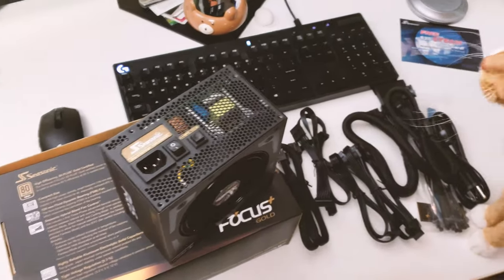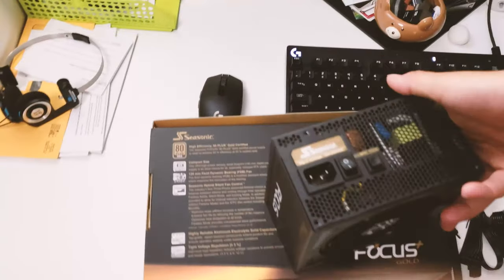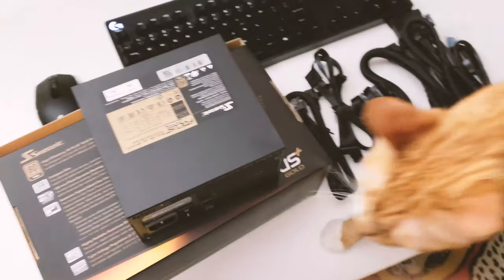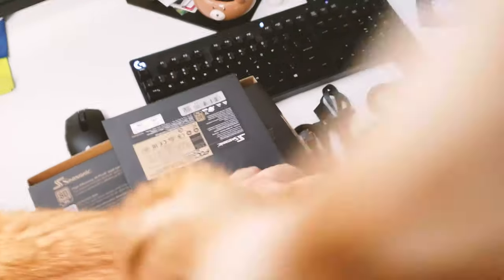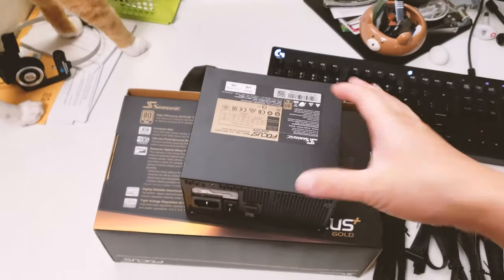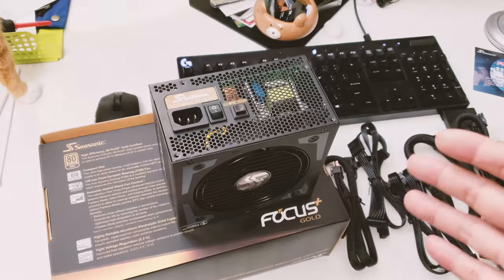That's it for the quick unboxing. If you have any questions about this power supply, feel free to ask in the comments and I'd be happy to answer. If you found this unboxing helpful, please hit the like button or subscribe — thank you so much and take care.